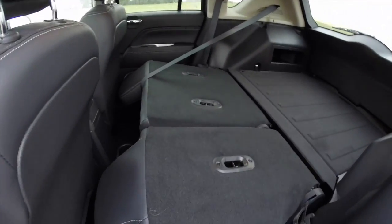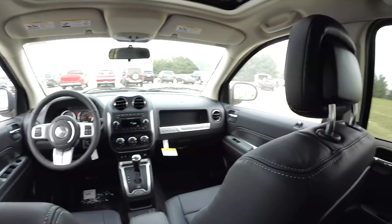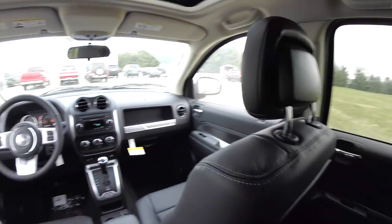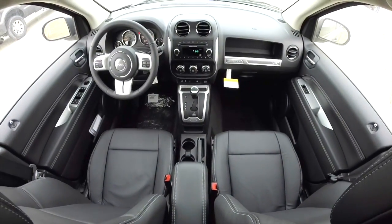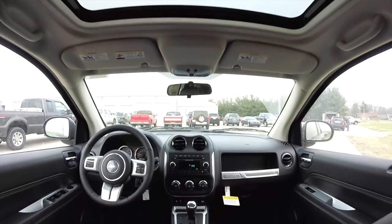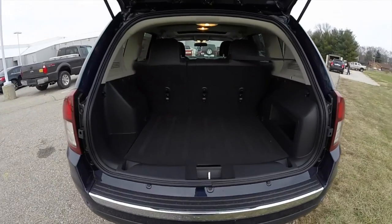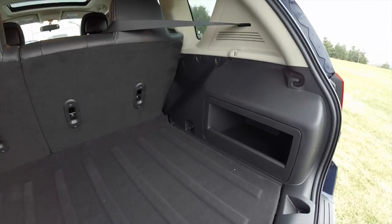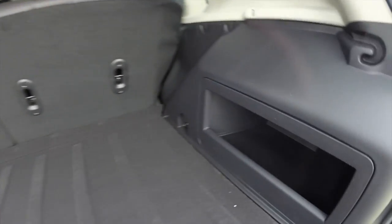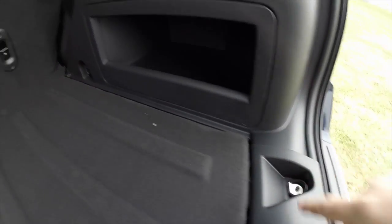Alright, take a look at the luggage area. Here is a nice flat load area. It does have a nice little storage container here, four tie-down hooks — one here, and two in the forward part of the trim.